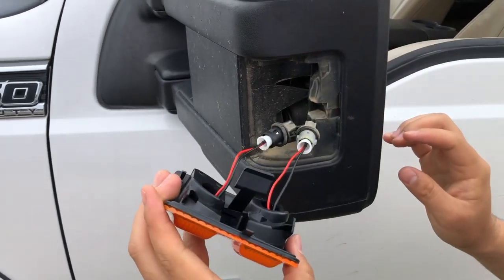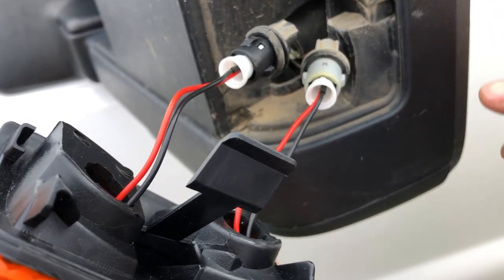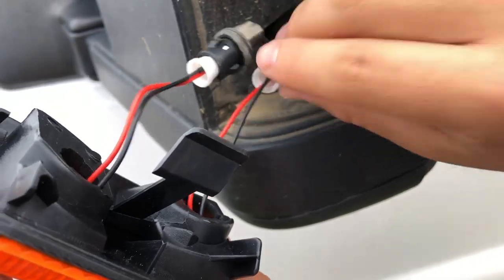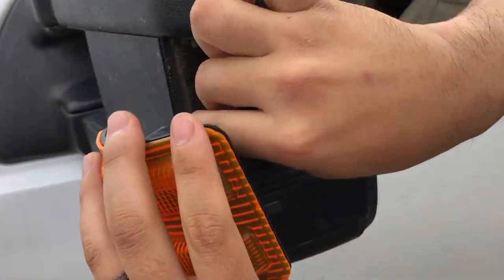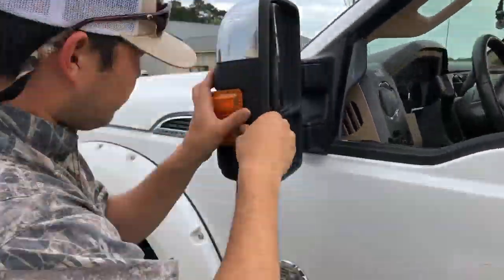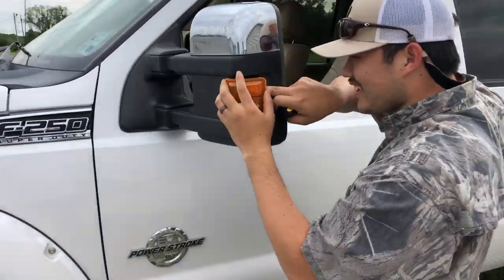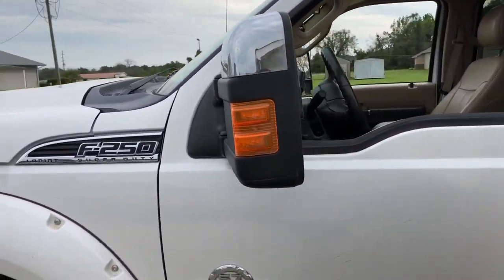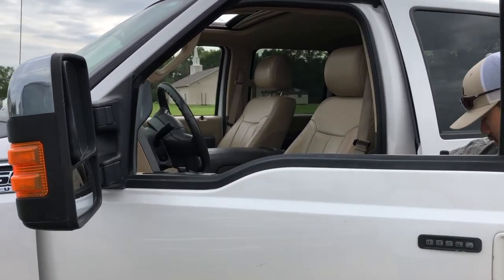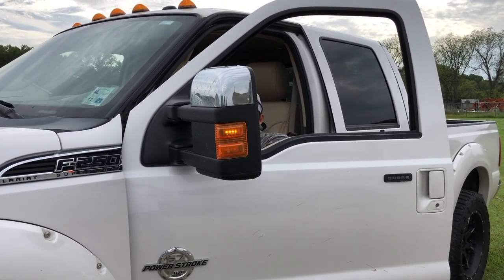There's a lot of wire there, and usually these go into the back of the housing on the OEM one. So what you do is just take these and kind of stuff them back in there. There we go — that's it. Turn signals working. There we go.